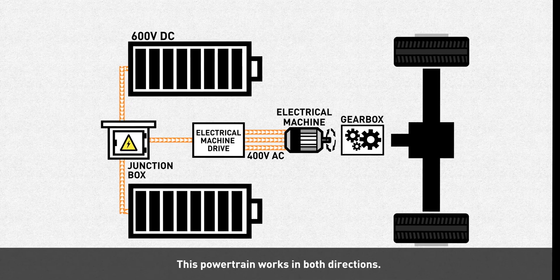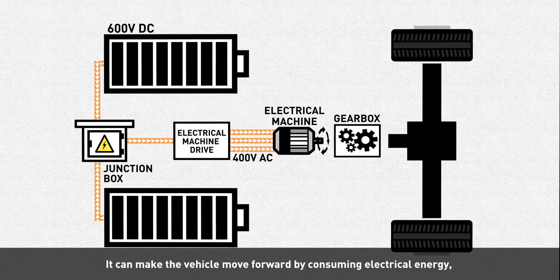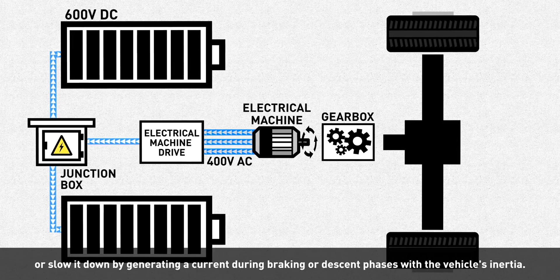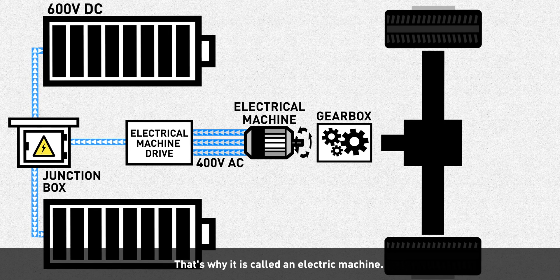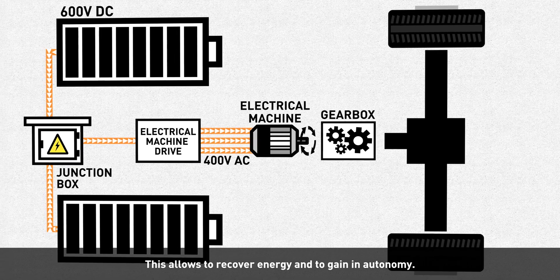This powertrain works in both directions. It can make the vehicle move forward by consuming electrical energy, or slow it down by generating a current during braking or descent phases using the vehicle's inertia. In this case, the engine becomes a generator — that's why it's called an electric machine. This allows energy recovery and extends autonomy.